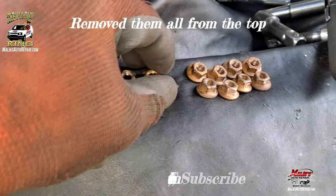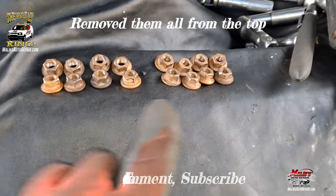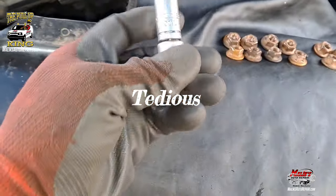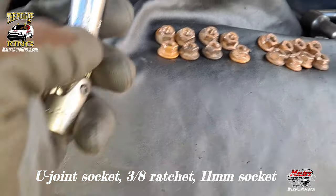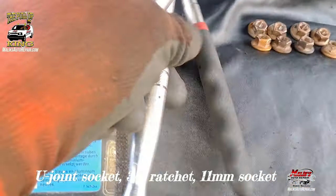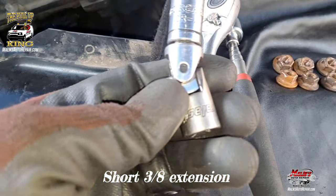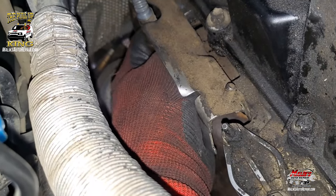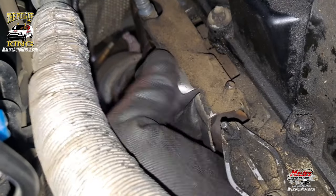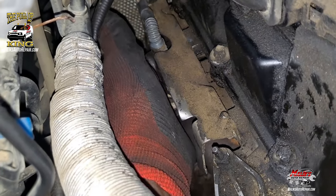I got all 16 out — that's 8 on each side. It took me maybe about 2 hours to get them out. This is what I used: a swivel, 11mm, and my ratchet — that was it. I only used the swivel on the one right in front of the O2 sensor and one in back. I didn't take out the O2 sensor because it was in the way, so I used the swivel instead and that worked out.